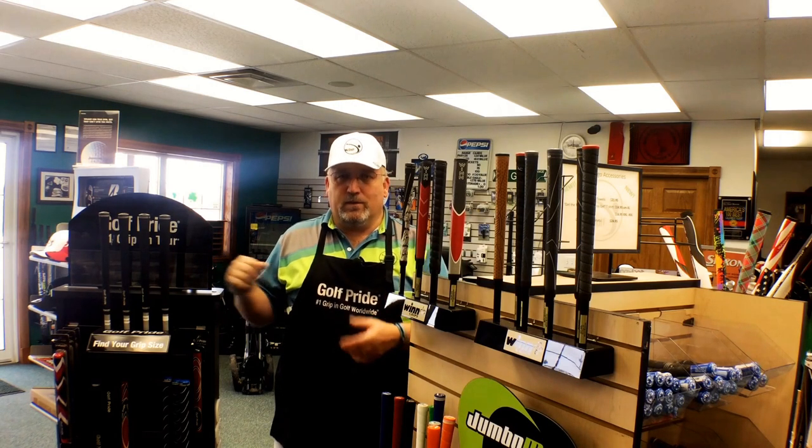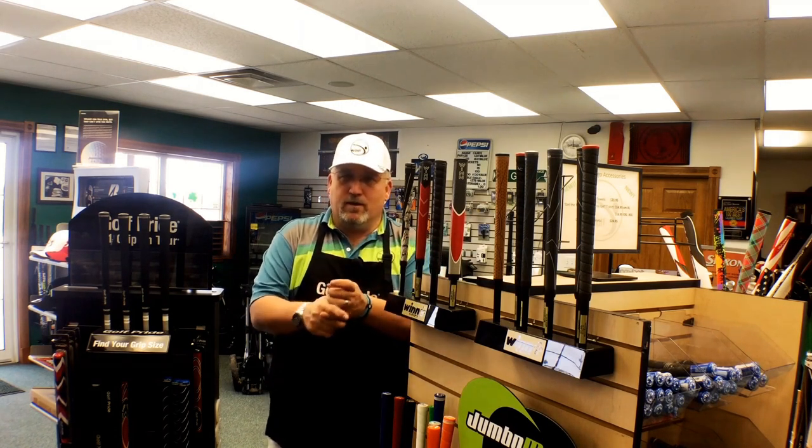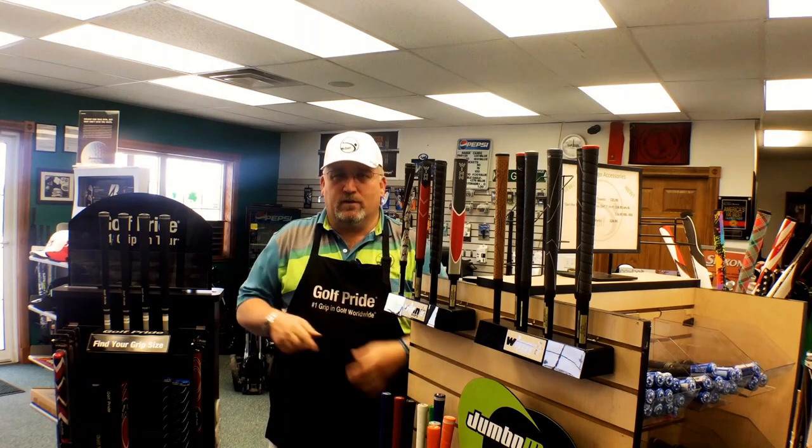First one is the grip. The grip is the only thing that connects you to the golf club. It gives you the personality of the golf club and also transmits the way that the club will perform. When you pick that club up and waggle it around, you go, 'Wow, that's a really great feeling club.' Well, how would you know if you've never hit a golf ball? It's all because of the way that the grip feels to you.